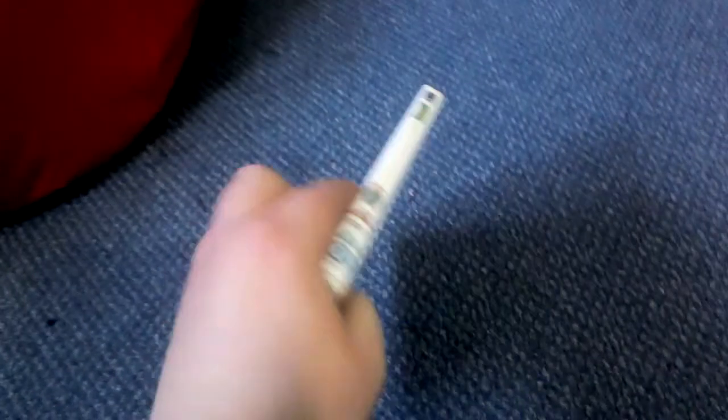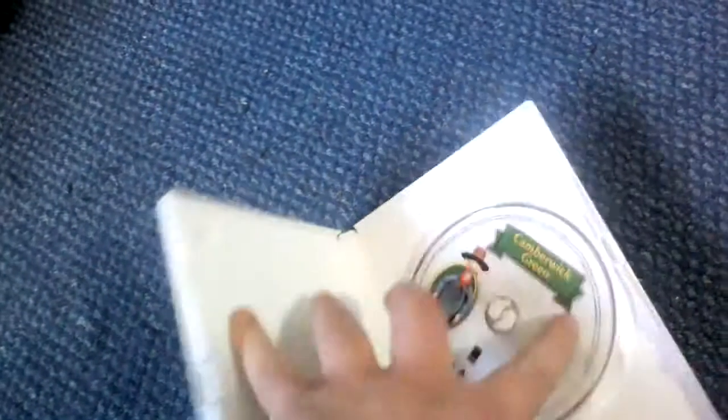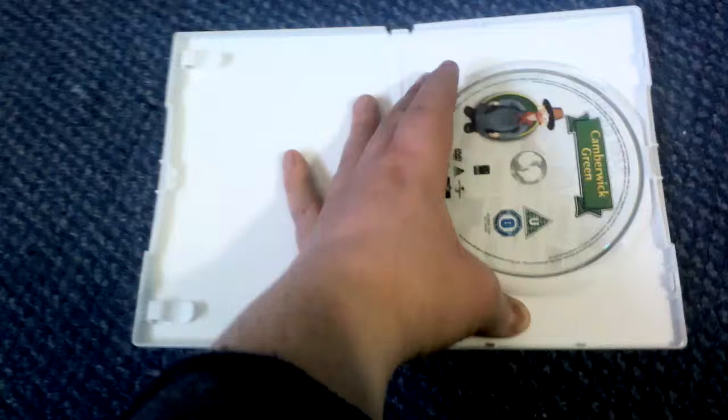I think Camberwick Green is a very interesting DVD. I got this DVD while I was in hospital with meningitis. Windy Miller is of course the main character. Let's open the box — and there's the disc.